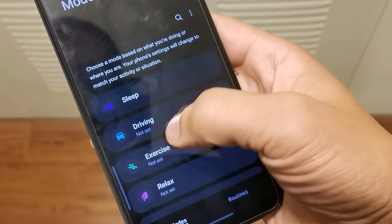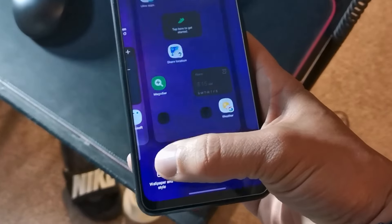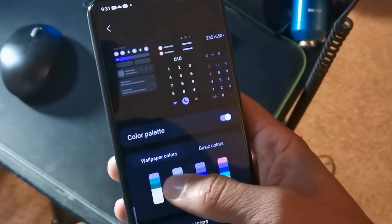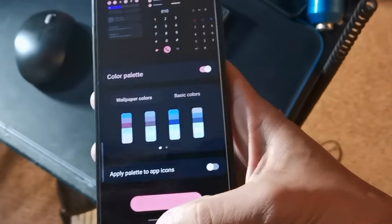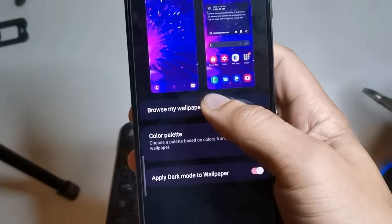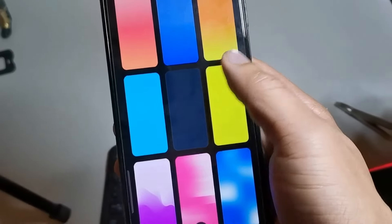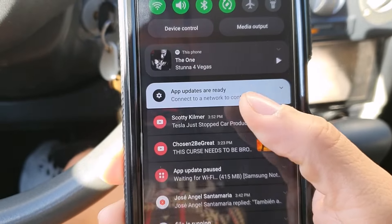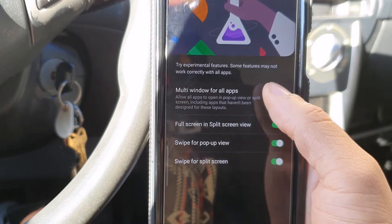I noticed on the home screen that if you long-press and go to Wallpaper and Style, the color palette now has more options for highlighted icons and background colors. There are also some new graphical wallpapers that look really nice, plus a dynamic lock screen option and Samsung Global Goals. Overall, Android 13 is going to be a lot better than Android 12 — much quicker and snappier with less shutter lag on the camera and apps launching faster.